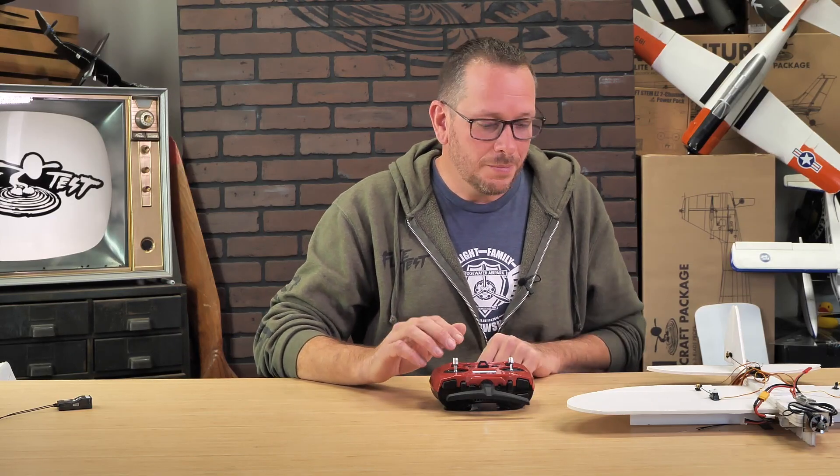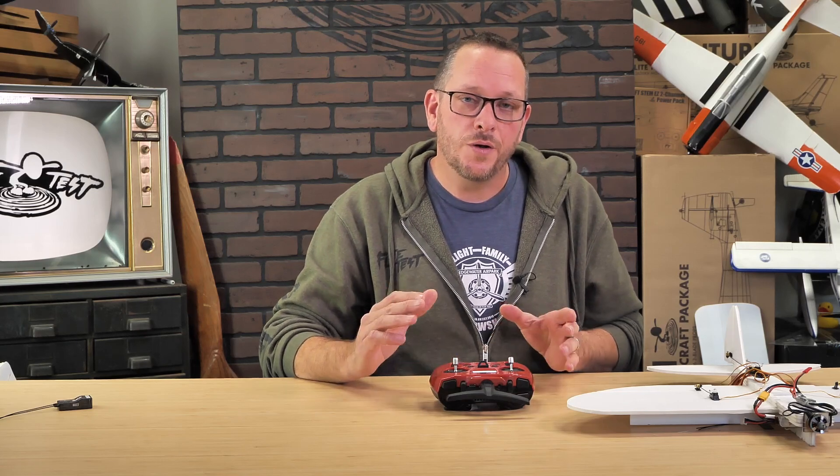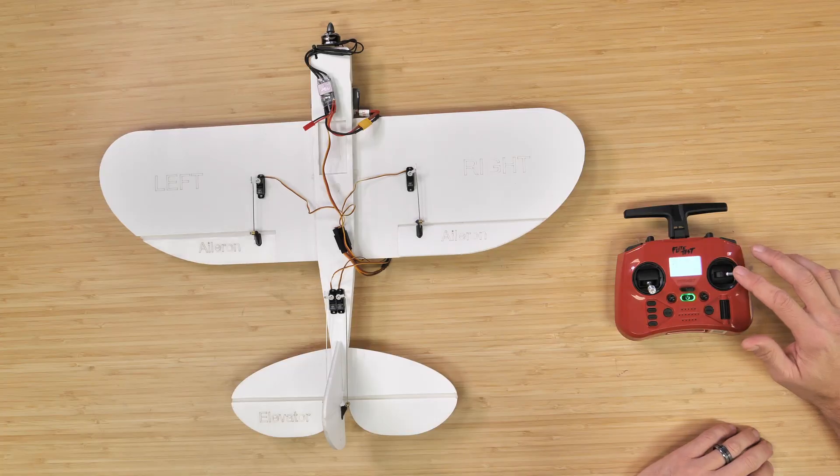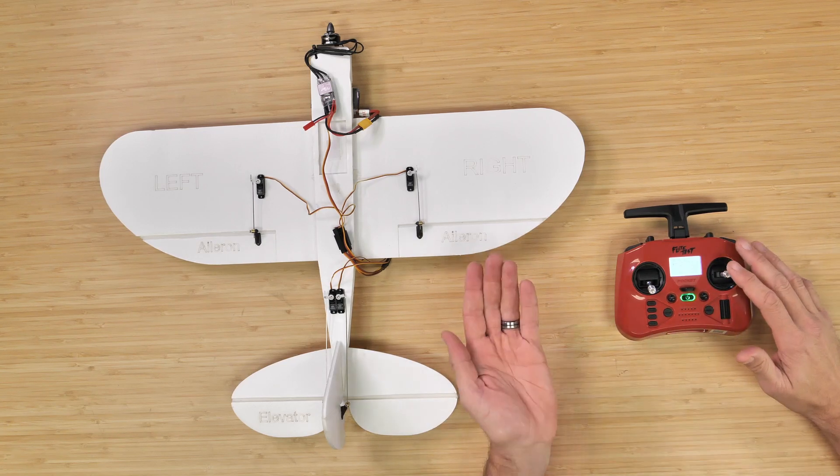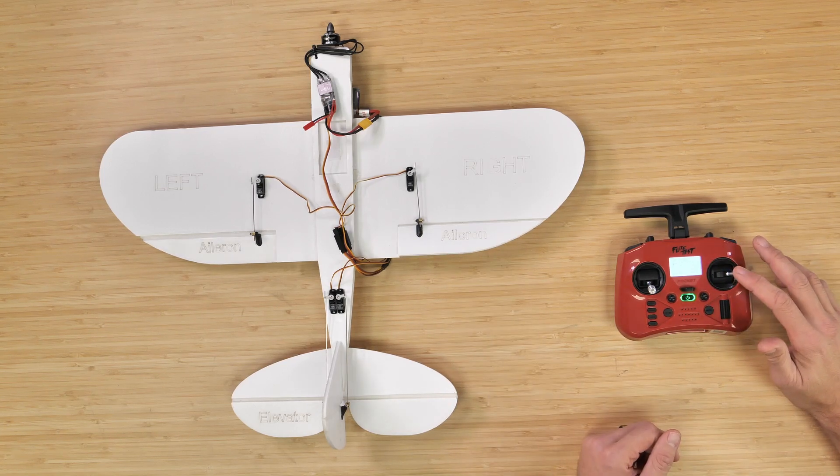Here we already have our transmitter bound and turned on to our little analog airplane. We're going to go through our channel mapping and the first one is aileron. When I move my aileron stick to the right, my right aileron should lift — and that's perfect.